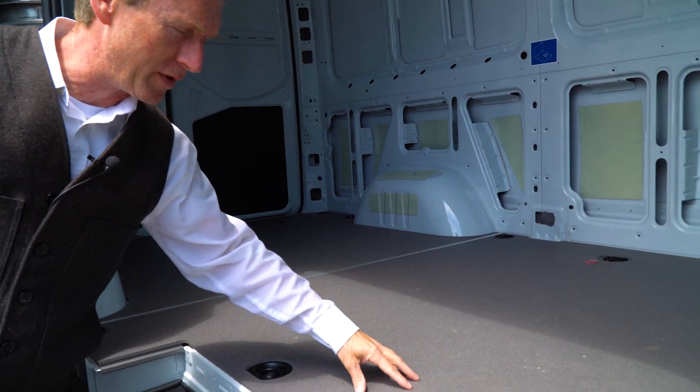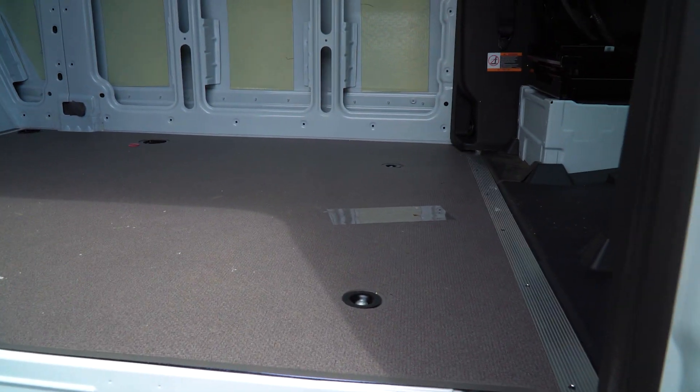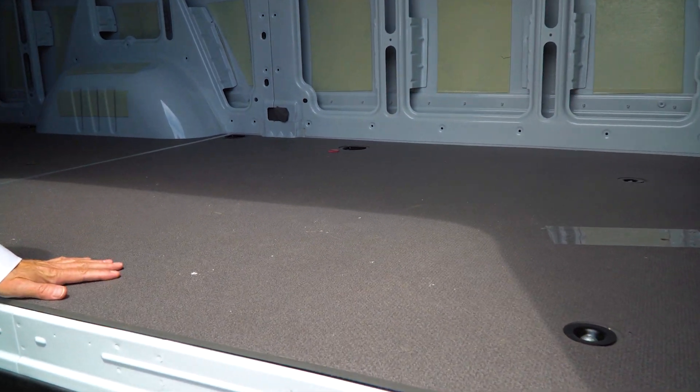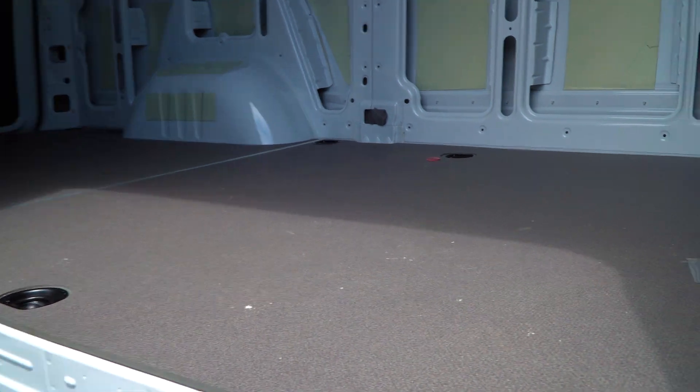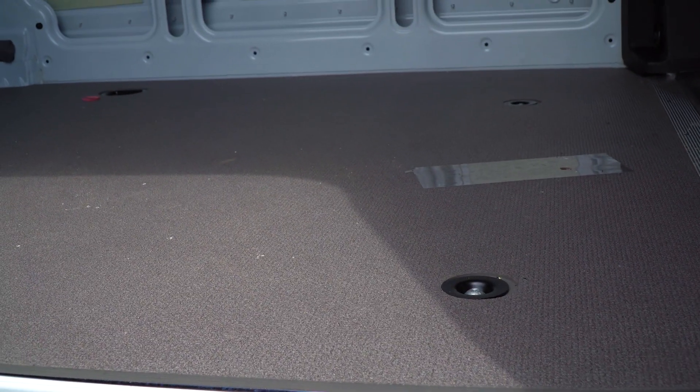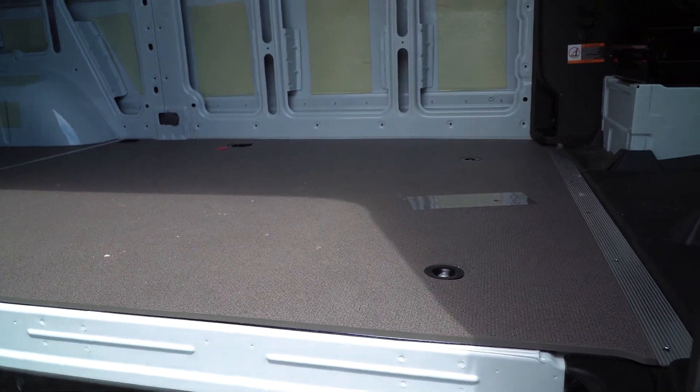It has the wood floor with the anti-slip coating on it, so if your feet are a little bit wet getting in and out of the van, you're not going to slip. Lots of space too — you have ten feet, four inches of floor space from behind the seats to the back doors.